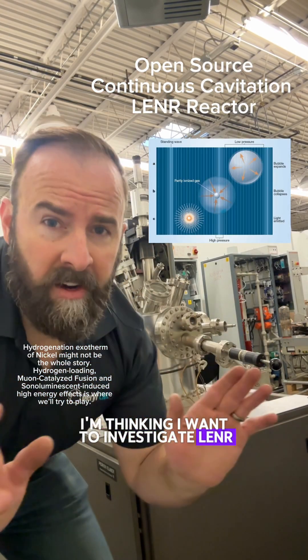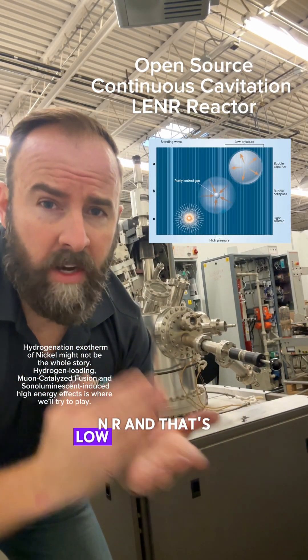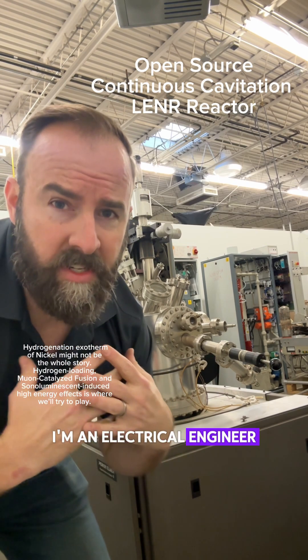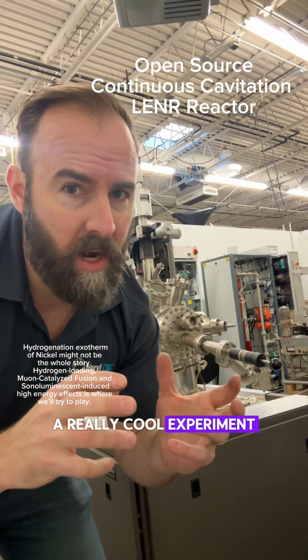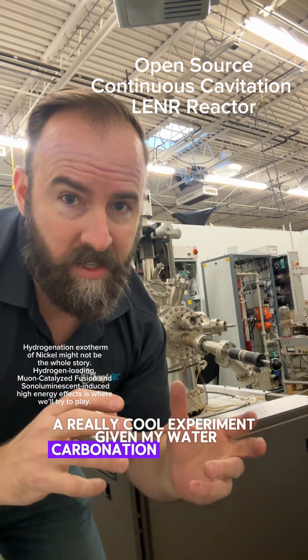I'm thinking I want to investigate LENR — L-E-N-R — and that's Low Energy Nuclear Reactions. I'm an electrical engineer, not a physicist, but I've got some idea of something I could do in a really cool experiment, given my water carbonation background.